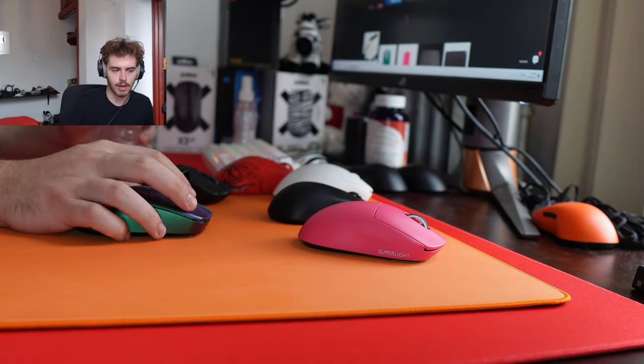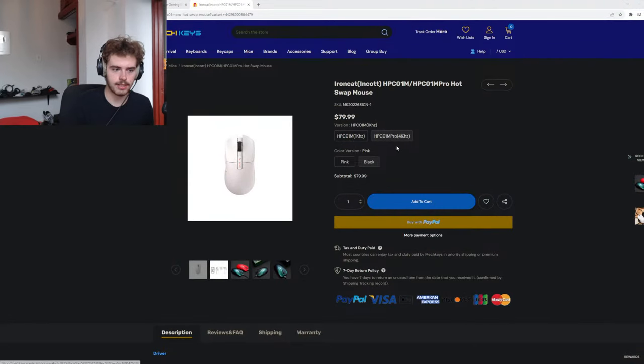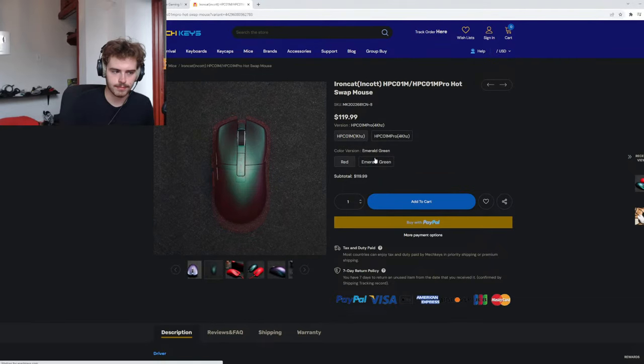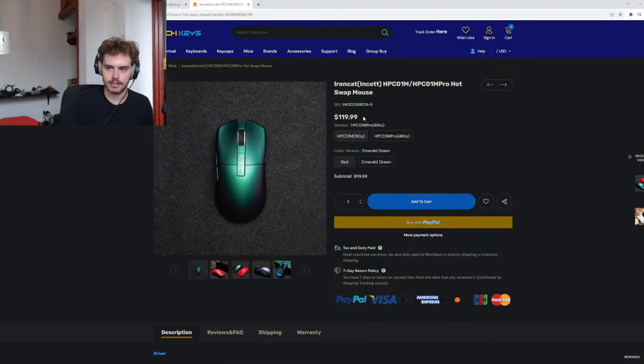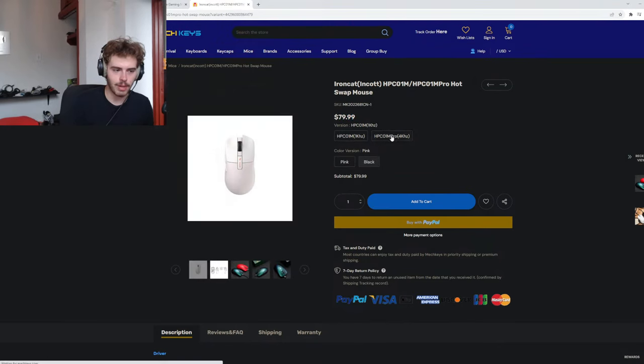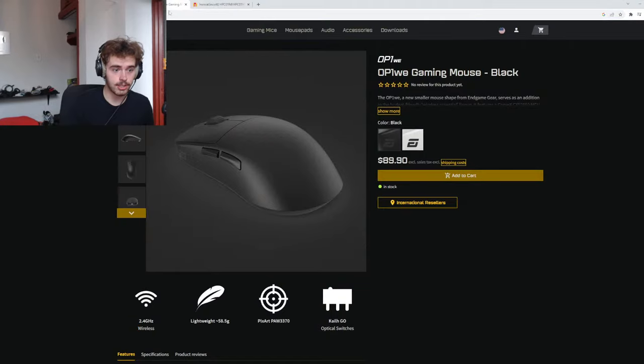I found the mouse — this is the Emerald Green colorway, 4K compatible, going to run you 120 dollars. OP1 review when? That's a good question. It's currently 90 dollars — I could order one from Endgame Gear. I thought I was going to be sent one but clearly that's no longer the case.